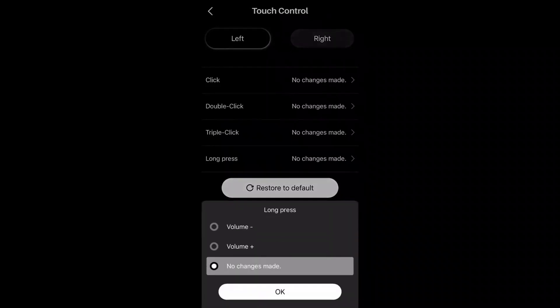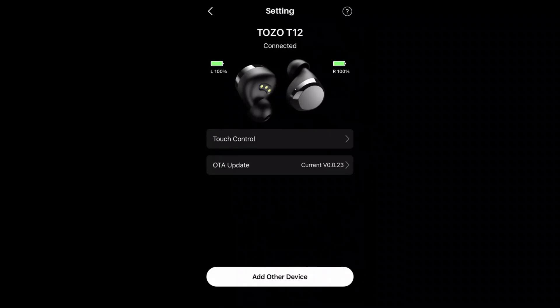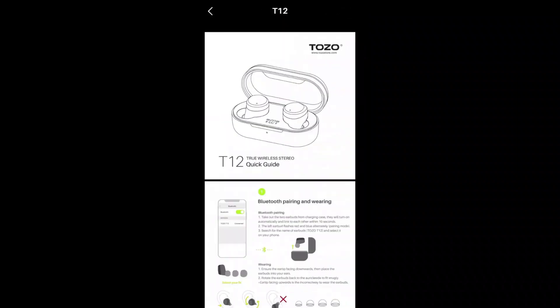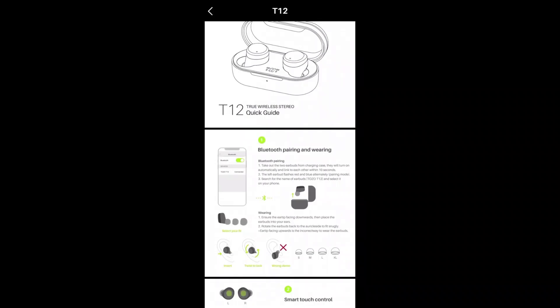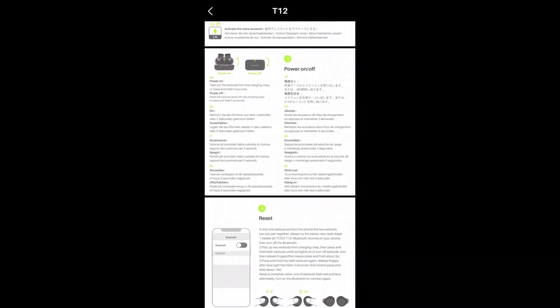You also have volume up and down controls. And if you've lost your box or the manual for some reason, don't worry — they have it covered right in the app. It tells you how to connect and how to download the app.